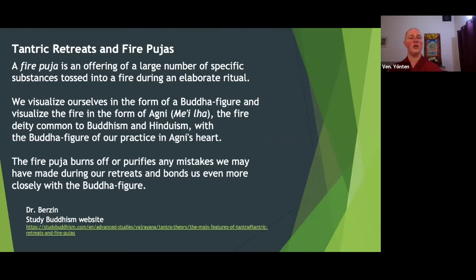The fire puja burns off or purifies any mistakes we may have made during our retreats and bonds us even more closely to the Buddha figure. So if you're doing a Chenrezig retreat, you visualize yourself as Chenrezig, you visualize Agni in the fire with Chenrezig at his heart, and it's to purify mistakes you've made during the retreat and come even more closely bonded to Chenrezig.